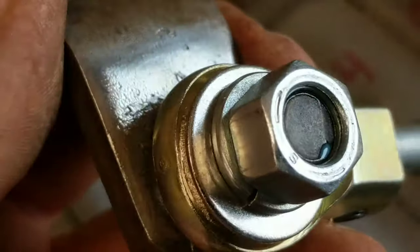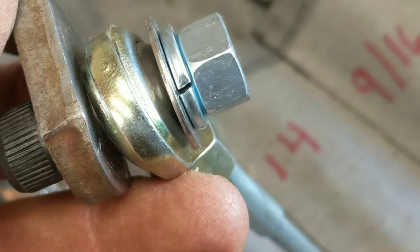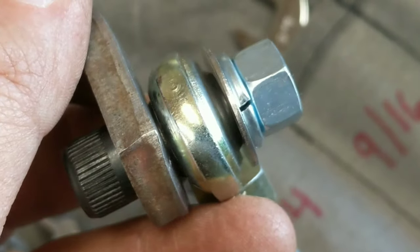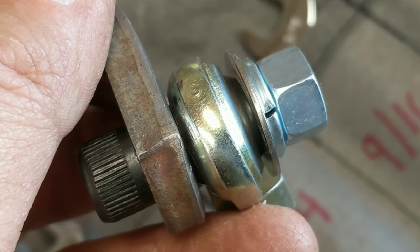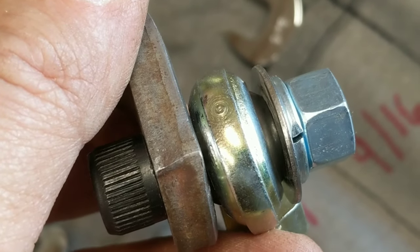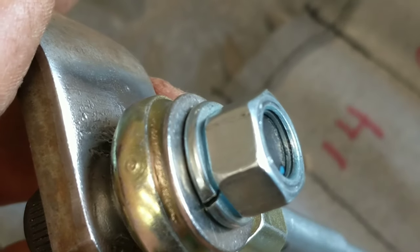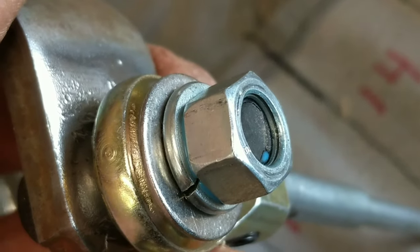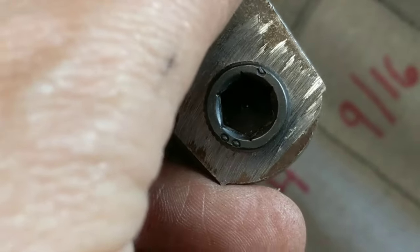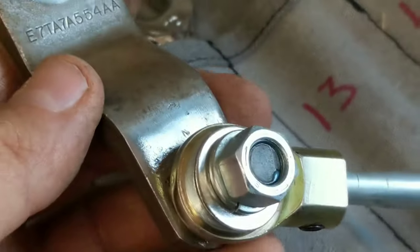I put a stainless steel washer between the lock washer and the ball of the heim joint, because I didn't like the lock washer compressing directly on the ball of the joint. I don't think it would cause a problem, but I did it just for good measure. A little short on threads when I do that, but that's okay — I've got loctite on there and that lock washer.